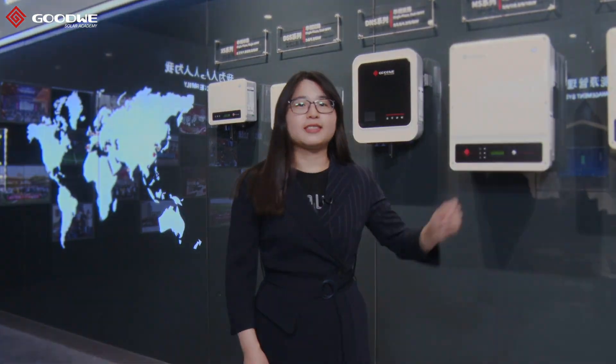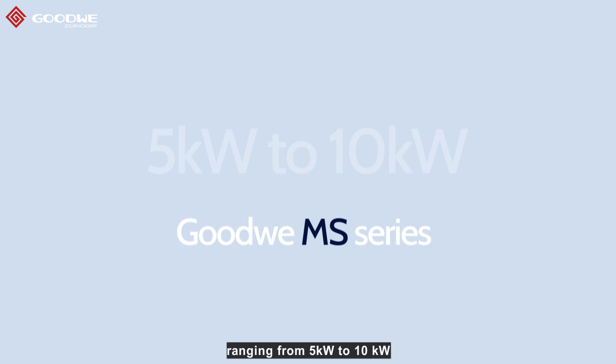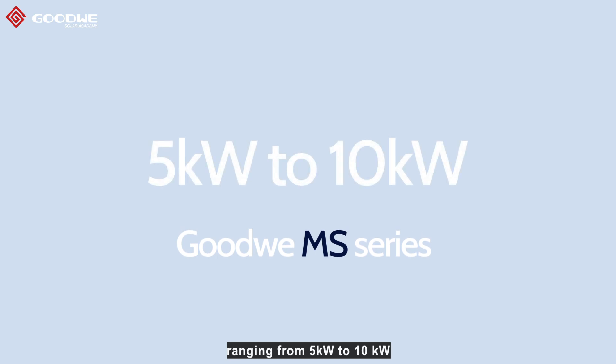Hi, I'm Simone from Goodway Solar Academy. I'd like to introduce our brand new single-phase inverters with three MPP trackers, Goodway MS Series. There are five models in MS Series ranging from 5 kW to 10 kW.